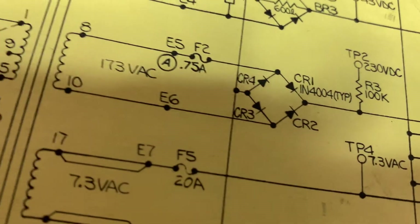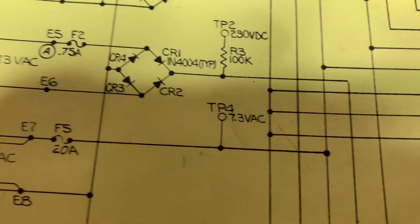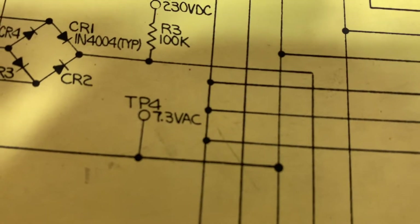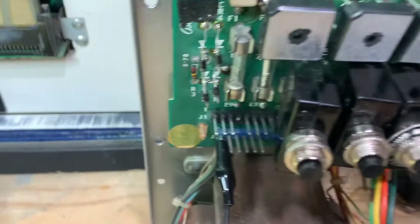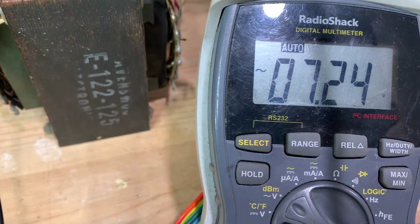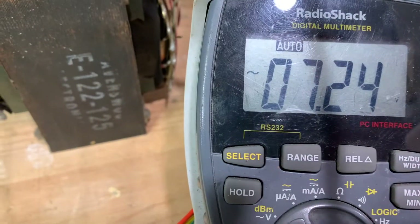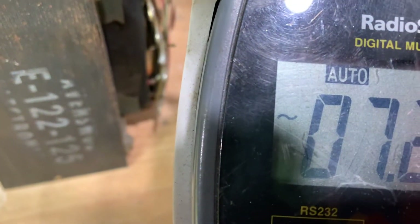Test point four — this is where we're going to have to flip the multimeter over to AC. And this is really easy to miss. If we look at test point four, that's 7.3 volts AC. So what we're doing here is we're going to flip it over to AC. Test point four — okay, we're touching it and it's showing us 7.24. And you see the AC line too, the squiggly line — that tells you you're on AC.